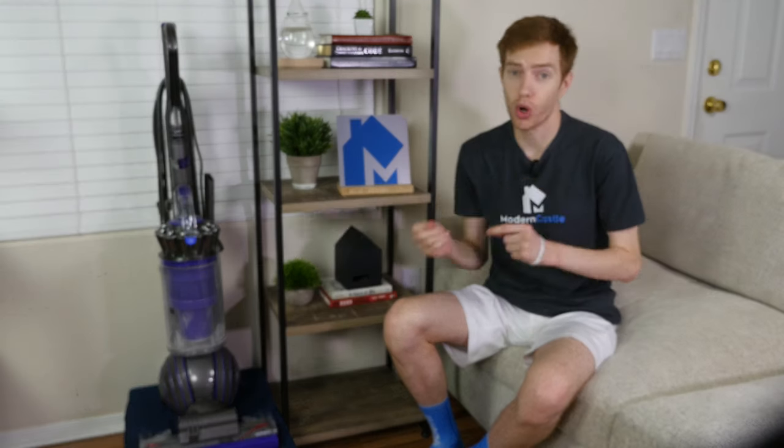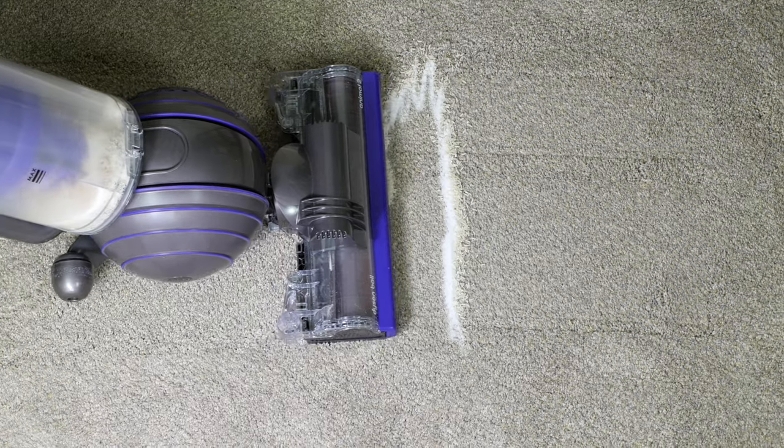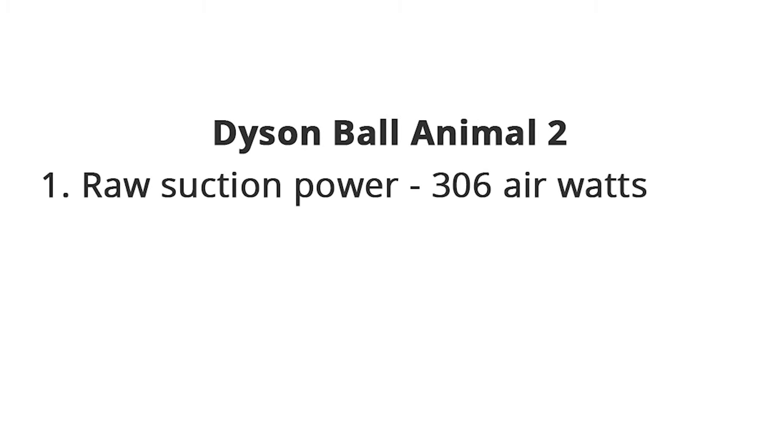So is the Dyson Animal 2 a good value? In a word, yes. This isn't a cheap vacuum, but if you want raw cleaning power, you've got to pay for it. The Dyson Animal 2 is well worth the money and easily the best upright vacuum we've tested to date. With 306 air watts of suction power, there's virtually no surface it cannot effectively clean. It's the right choice if you're looking for raw suction power — 306 air watts gives it the most suction of any commercially available vacuum cleaner.